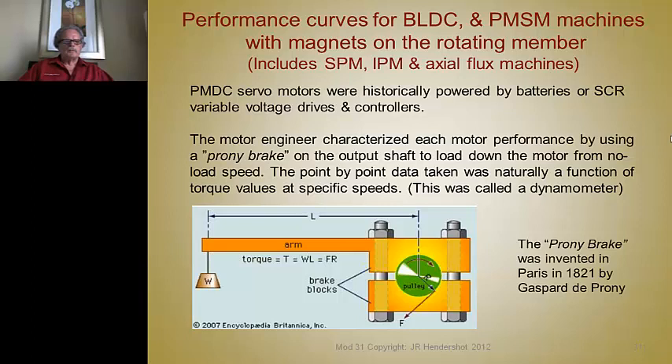Servo motors were historically powered by batteries or SCR variable voltage drives and controls. The motor engineer characterized each motor using what's known as a prony brake, invented in Paris in 1821 by Gaspard de Prony. It takes a rotating shaft and applies a friction load with a moment arm and a known mass or weight on the end of that arm, so torque equals the mass times the moment arm.